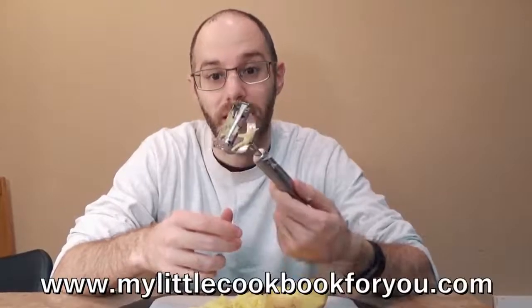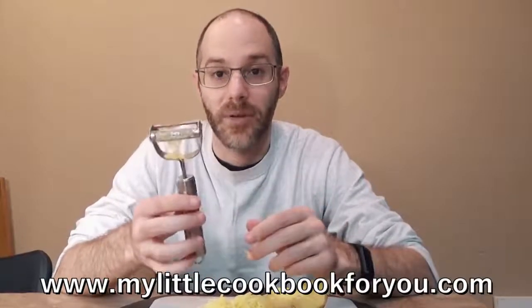You can find it on Amazon for around ten bucks. If you go to our website at www.mylilcookbook4u.com you can check out the blog post where I'll have pictures, this video, and a full written review. Check us out, subscribe, and I'll see you in the next video.